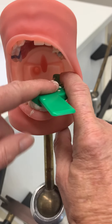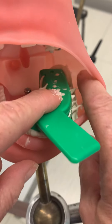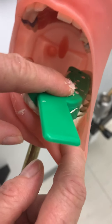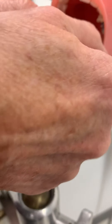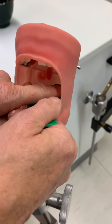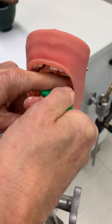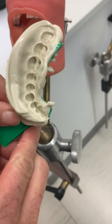It seems like our alginate is ready. I'm going to loosen the suction by taking my finger and going right alongside underneath the tray. Then in one motion I'm going to lift up — and it should come out. And that's our impression.